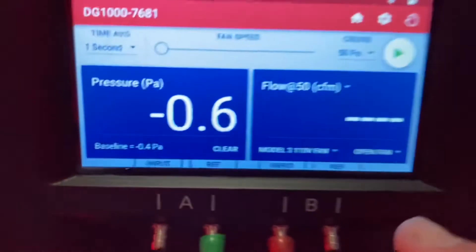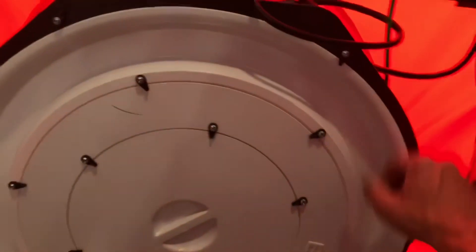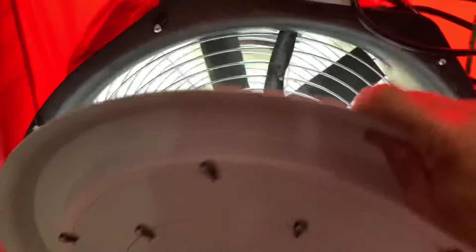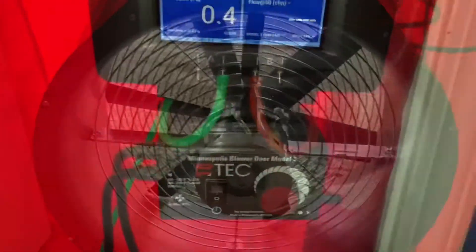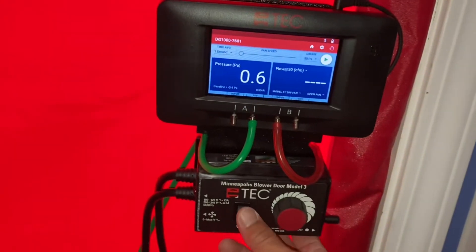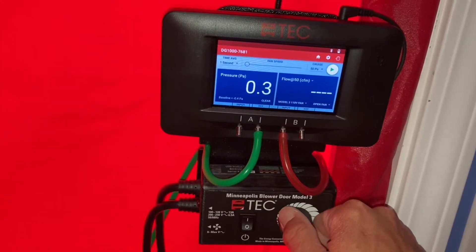The next thing we need to do is make sure our fan is configured for our manometer. Our manometer says open, so we need to take all the rings off the fan and make sure the fan is open. After we do that, we are ready to ramp it up to negative 50 pascal on the A channel and get our CFM 50.